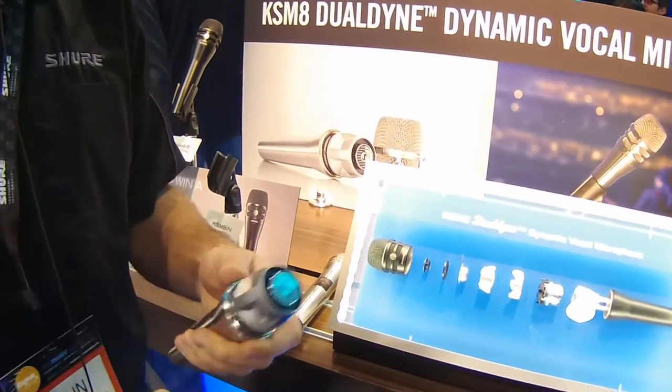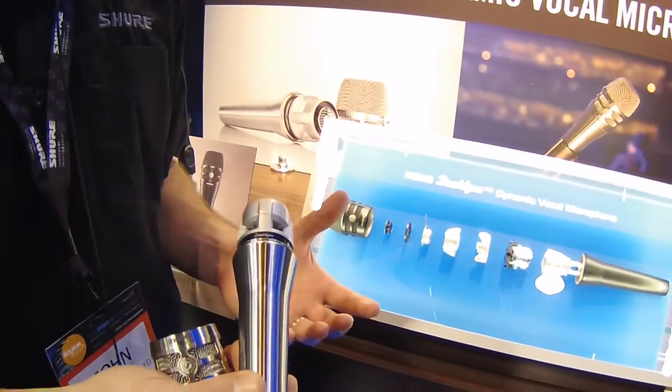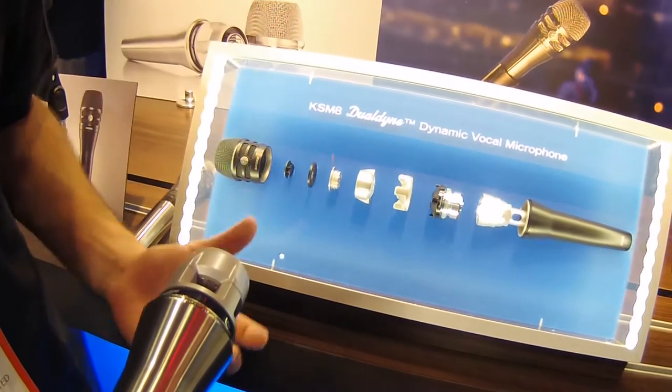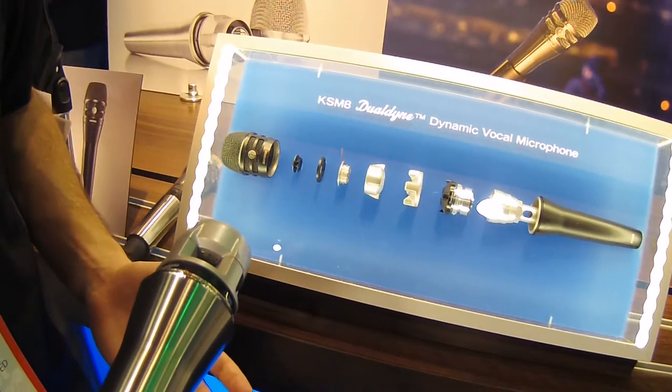We added a second diaphragm and completely re-engineered the dynamic microphone. The second diaphragm is right here — it's a passive diaphragm and it's part of the acoustic network. It gives us three main benefits on dynamic mics.